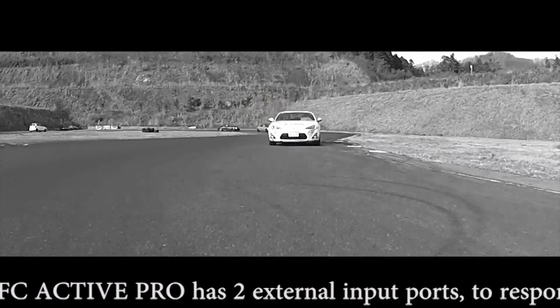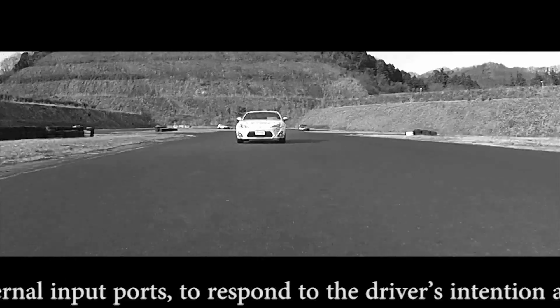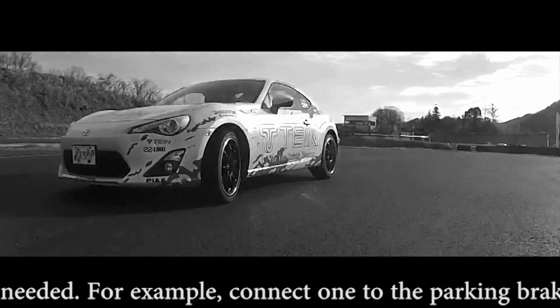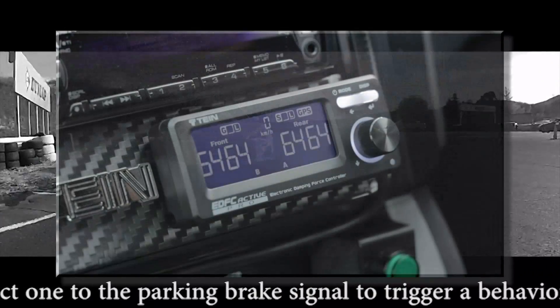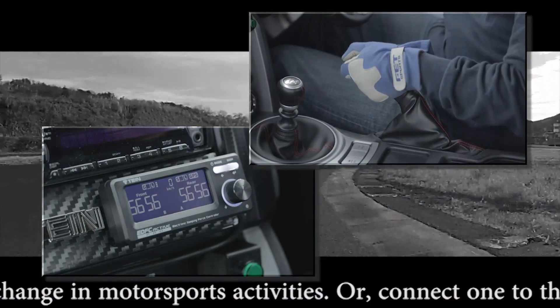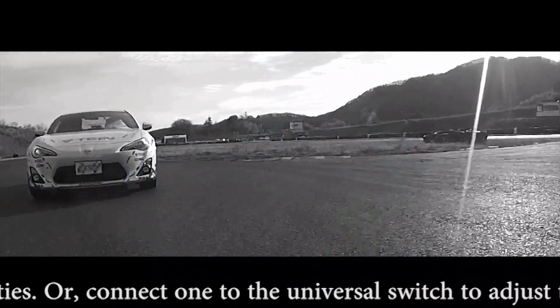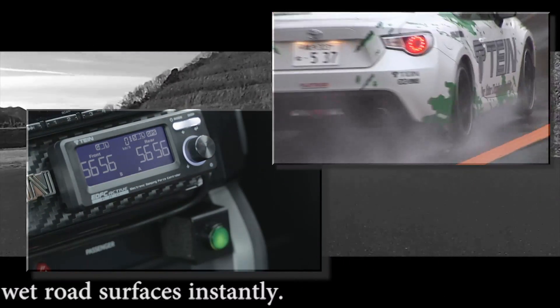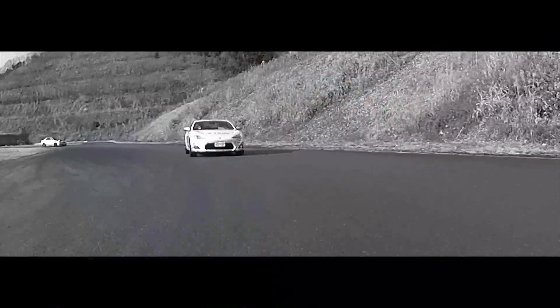EDFC Active Pro has two external input ports to respond to the driver's intention as needed. For example, connect one to the parking brake signal to trigger a behavior change in motorsport activities, or connect one to a universal switch to adjust to wet road surfaces instantly.